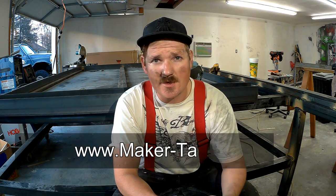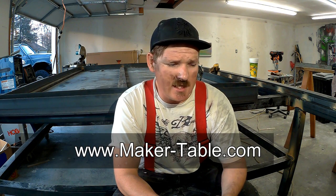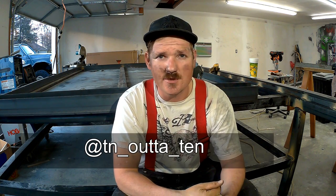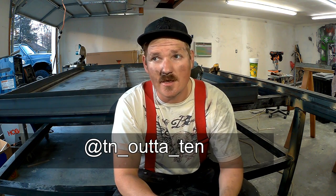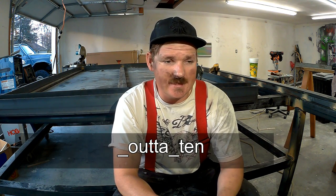Keep watching, check out my website maker-table.com. I'm on Facebook, and Instagram is TN underscore Outta underscore TEN — ten out of ten, trying to make that easier to remember. Subscribe to my YouTube channel. Thanks for watching, guys, and follow along because there's more to come. Talk to you soon, bye.